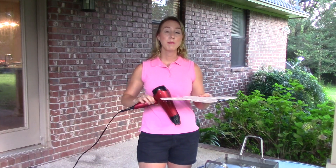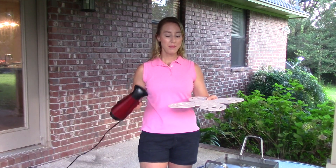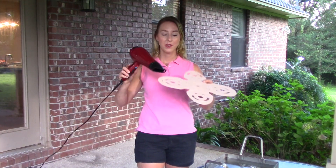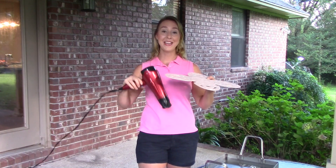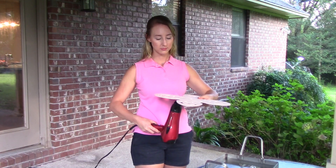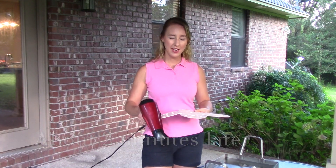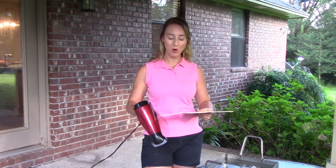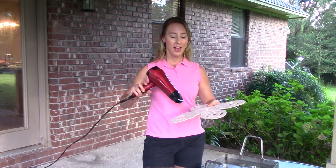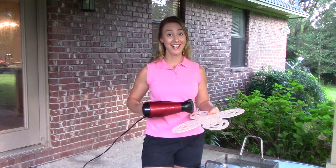Hold the muzzle so that gravity is able to do the work once it becomes pliable. We're getting there — once the plastic is ready to bend, this flap will just automatically bend down, so we're going to let gravity do the work. Every so often you'll want to give it a feel just to see where you are. You'll know you're there because the muzzle will start to bend at the seam, making your job a lot easier.